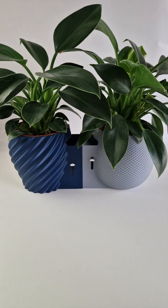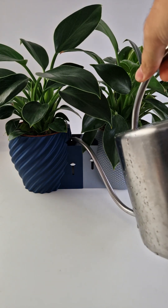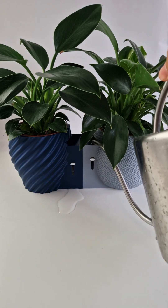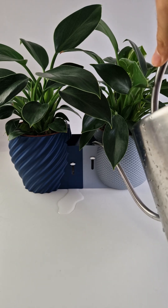You can even choose between two versions. Plant Friendly: this one spills instantly if you overfill, so your plant never sits in standing water. Floor Friendly: this one gives you a little buffer — about 10mm above the max — so your floor stays safe.